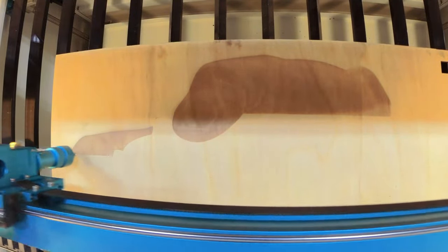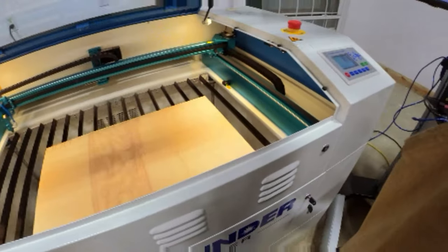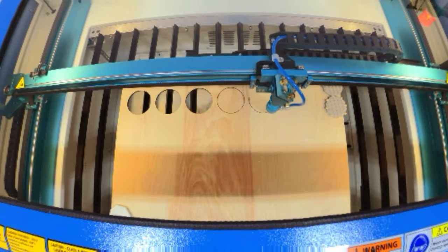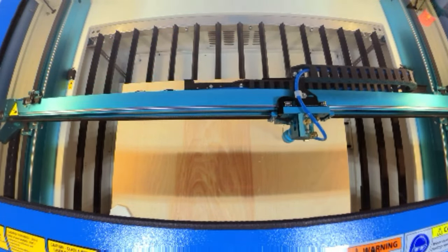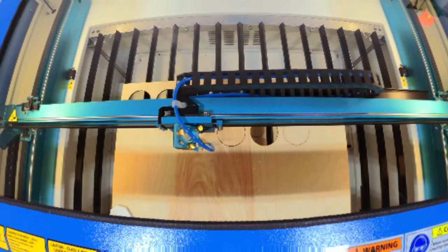Make sure you do the etching first and then the cut afterwards. I think it took about 40 minutes to do that. Then I just cut out another row of circles using the same file, but only cut the circles for the back part of the holder.